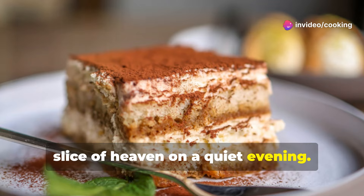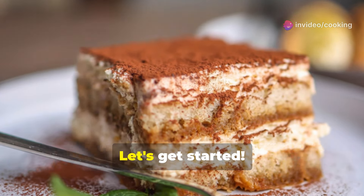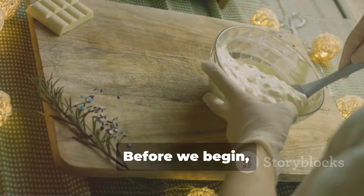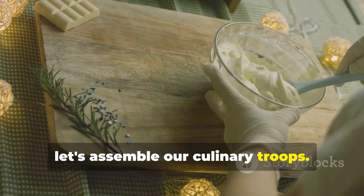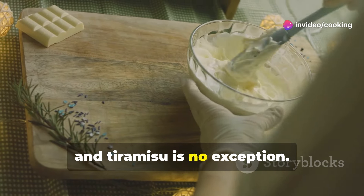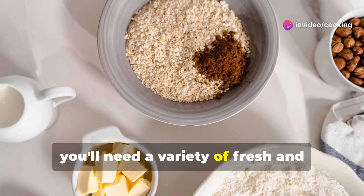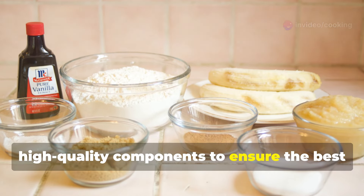On a quiet evening, once you try homemade tiramisu, you'll never go back to store-bought again. Let's get started. Before we begin, let's assemble our culinary troops. The success of any dish starts with the right ingredients, and tiramisu is no exception. For this classic tiramisu recipe, you'll need a variety of fresh and high-quality components to ensure the best flavor and texture.